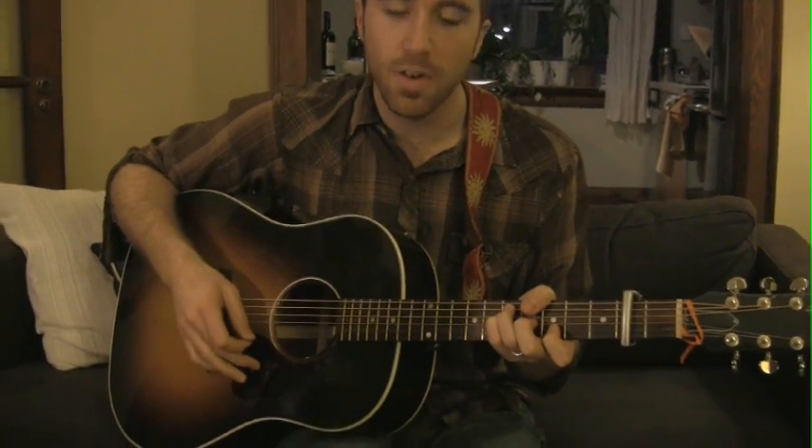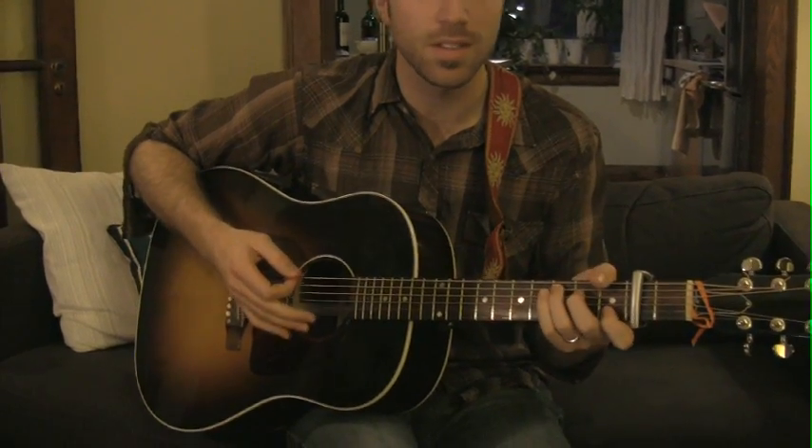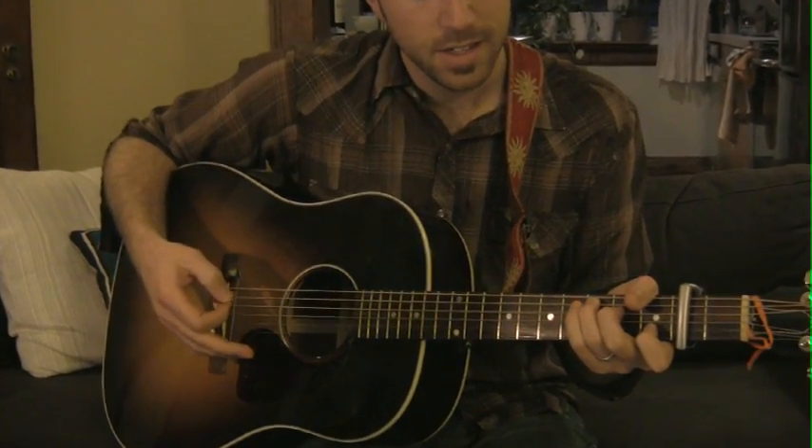And then the outro: F, C, drop it to the B, C, again C but with the B in the bass, F — and again that really percussive thing. G — 'Do those things you've always wanted to' — with a C. So there you go — that should hopefully cover all the different parts for Oliver's tune. Good luck, and stay tuned for the next one.